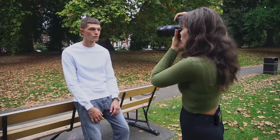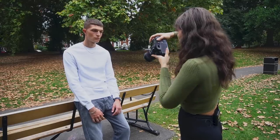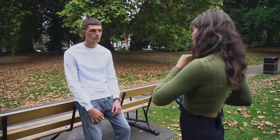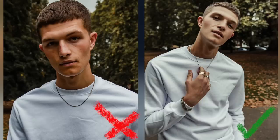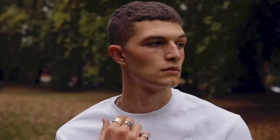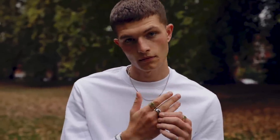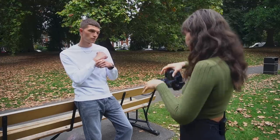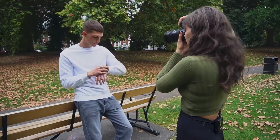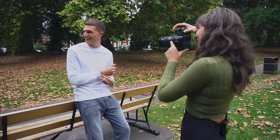For portraits it's always good to have your subject have something to do with their hands, because that's usually the most awkward part. You can obviously take a simple straight-on photo but it's just okay. If the man you're shooting has jewelry, play with it — and if they don't have jewelry, they'll often have a watch. If not, it's helpful to bring some accessories to create a bit more texture.